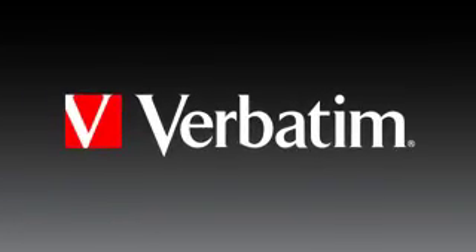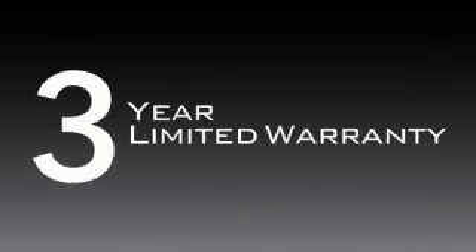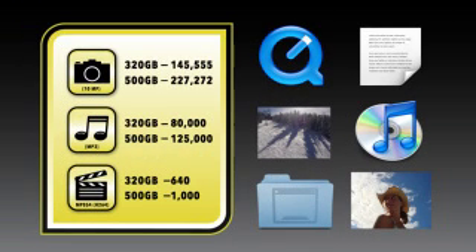And because it's a Verbatim, it comes with over 40 years of experience, knowledge, and reliability built in, so you know your data is secure.